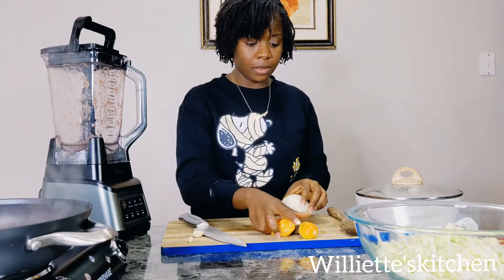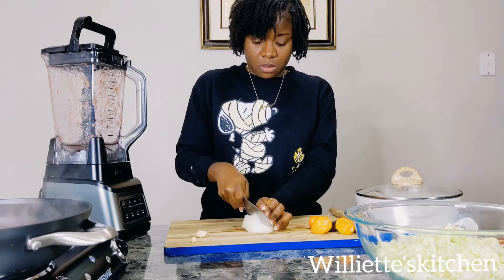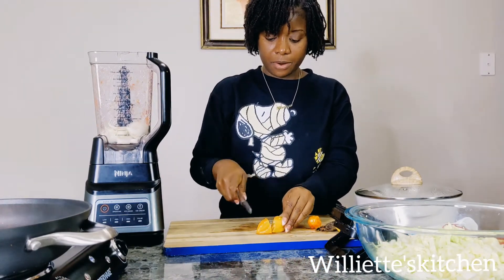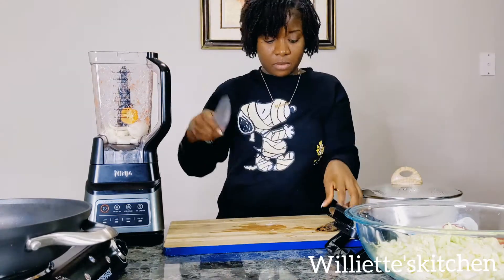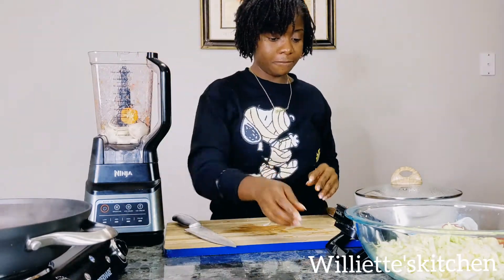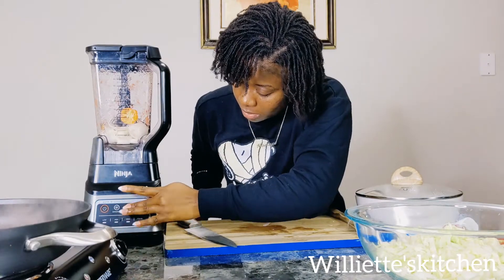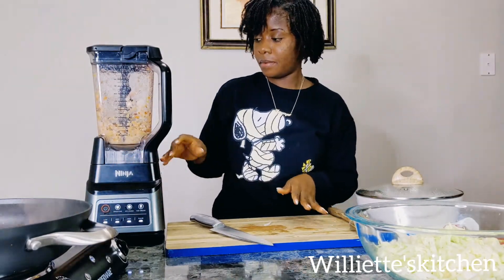While the tomato sauce fries, cut your onion and put it in your blender. Grab your garlic, put it in your blender. Add your habanero pepper into your blender. Now get your smoked fish, take it and put it in there too. Now crush it — don't puree it, crush it. That is okay, stop. Put it aside and get back to your sauce.